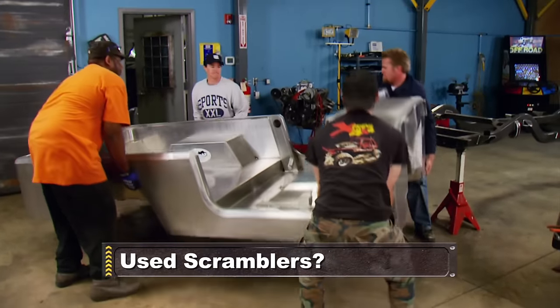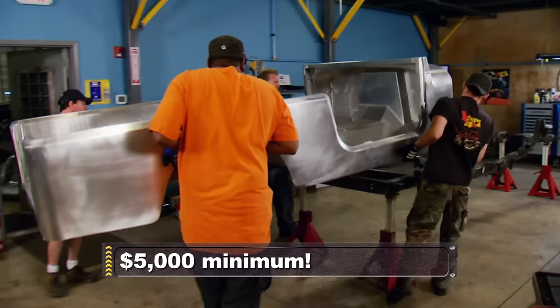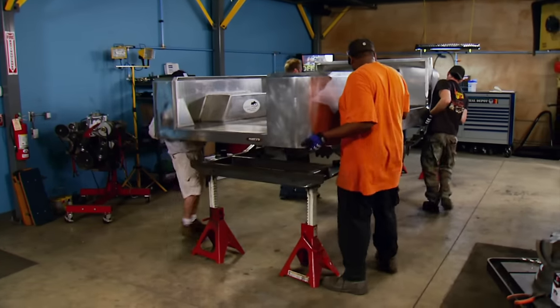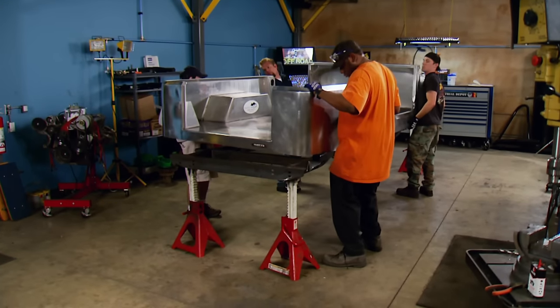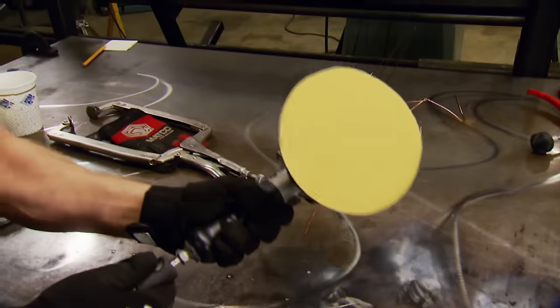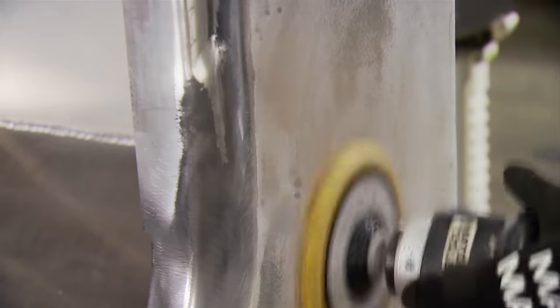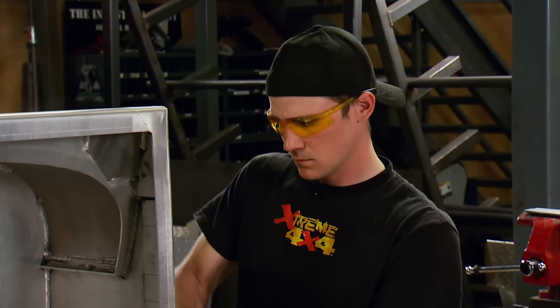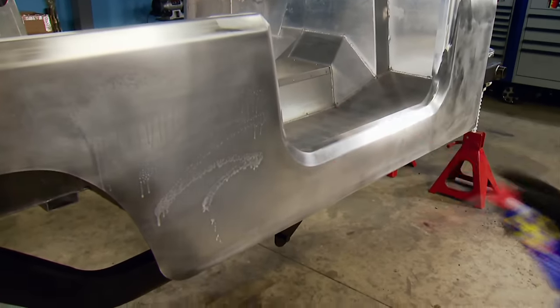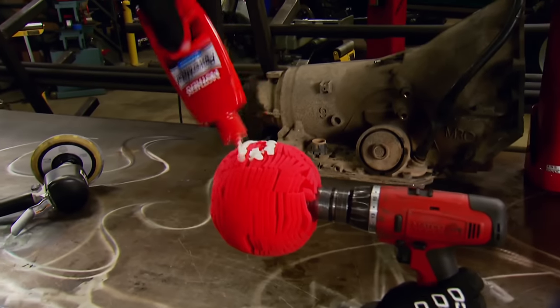This body is a 100% aluminum factory replacement Scrambler body that we got from Aqualoo Industries, and it's a great choice for our project. The four grand price tag might seem high for a budget build, but when we looked at a used CJ8, almost all of them were in pretty rough shape, meaning a pile of bodywork. Plus we're trying to build a truck equally at home on the trail as on the magazine cover. But with some WD-40, some 600-grit paper on a DA sander, and a final buff with some Mother's Polish, this body will look like chrome.